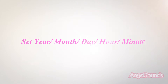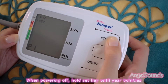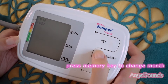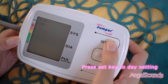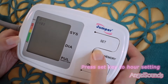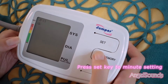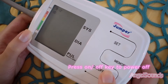To set the year, month, day, hour, and minute: when powered off, hold the set key until the screen twinkles. Press the memory key to change the year, then press the set key to go to month setting and press memory key to change the month. Press set key to day setting and press memory key to change the day. Press set key to hour setting and press memory key to change the hour. Press set key to minute setting and press memory key to change the minute. Press on-off key to power off when done.